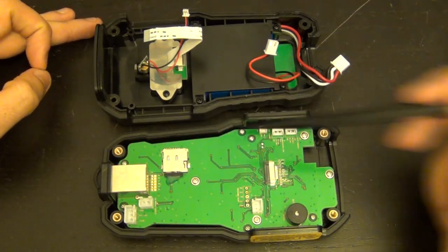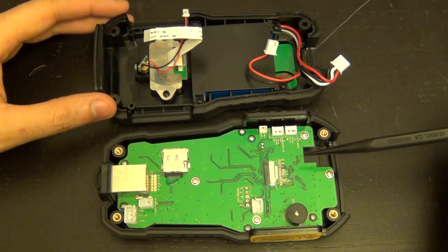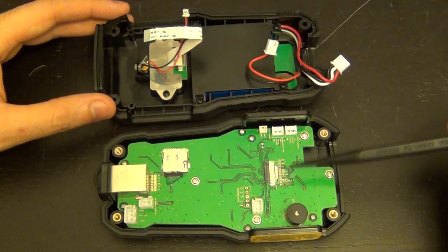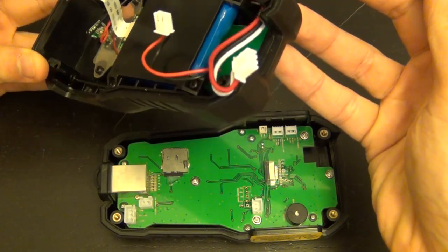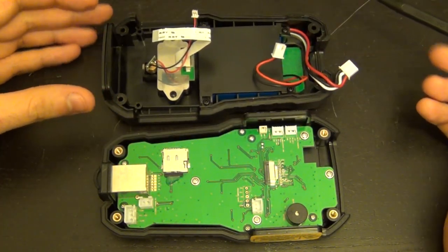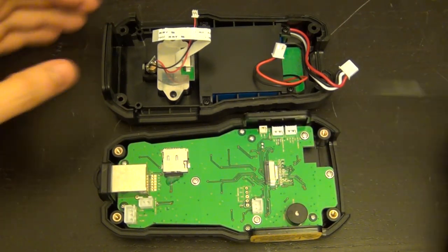The screws are nicely tapped into metal inserts. Even though this isn't really meant to be disassembled, it's very serviceable. If your battery ever dies, it houses standard lithium-ion batteries that can easily be replaced — so this instrument should last a very long time. We'll take apart this side to look at the other side of the board.